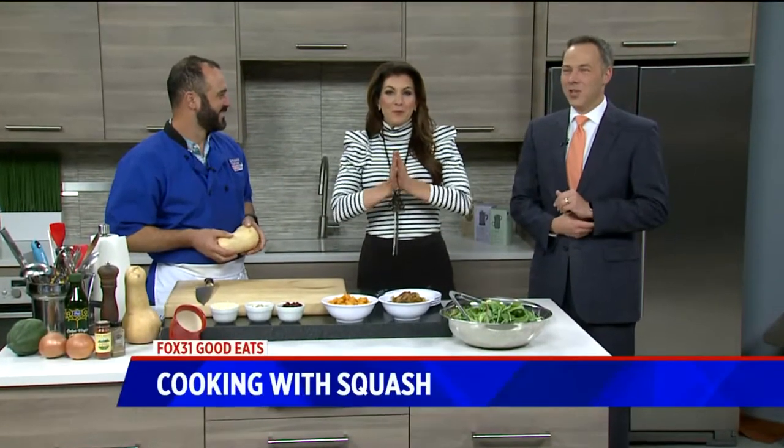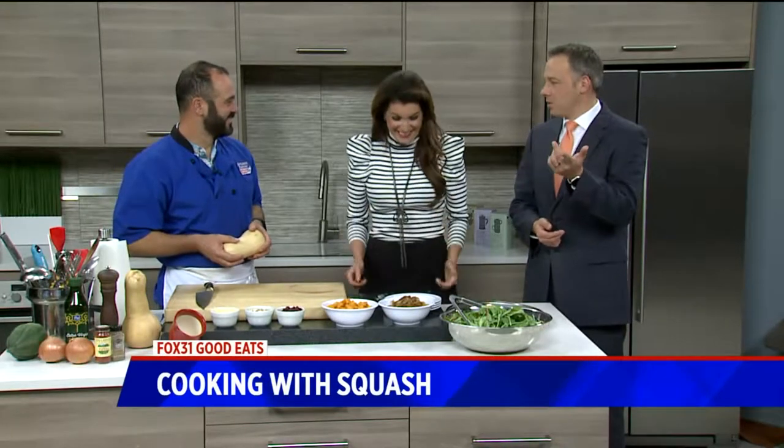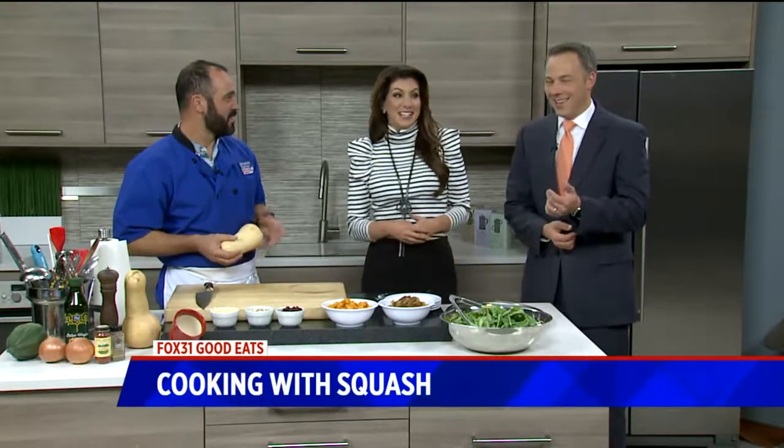We're talking all the fall stuff: carving pumpkins, playing in the piles of leaves, enjoying a PSL, getting the UGG boots out — but why not? You added that; that was not in the script, the UGG boots thing. But it's true. I could keep going: cable knit sweaters, argyle sweaters, those big long socks.